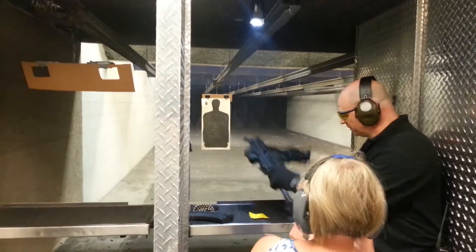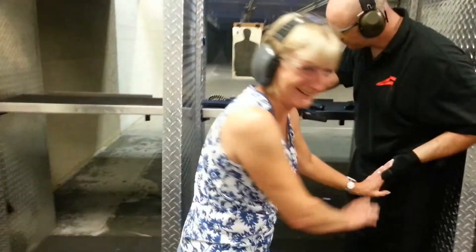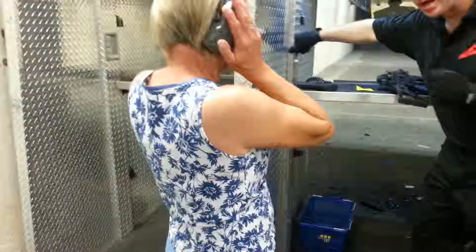Not bad at all. Nothing to be afraid of. Let me show you something.